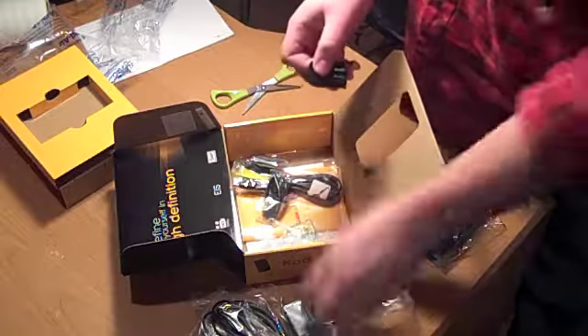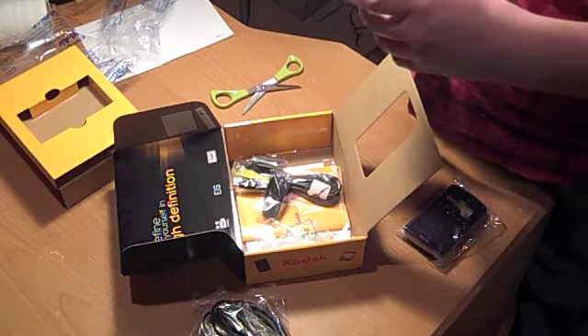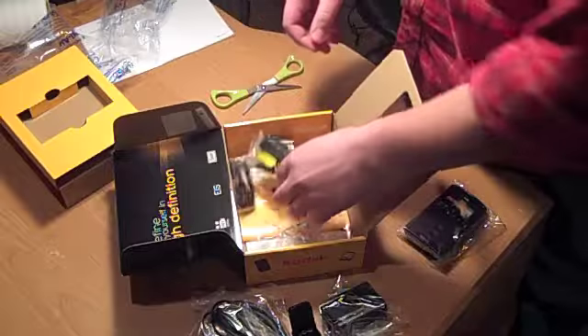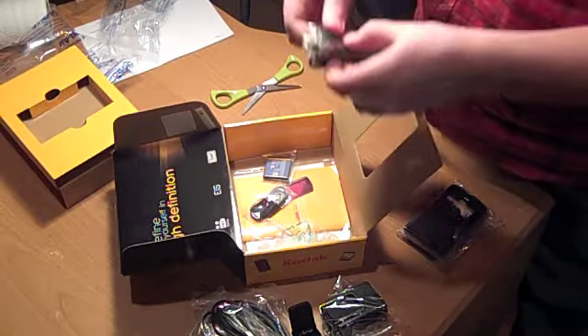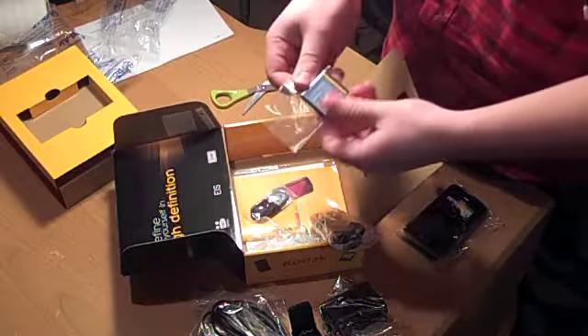Oh, this is a USB, so the battery doesn't come out to charge it — it's just for the USB charger. Drawstring. This is interesting. This is the charger. Oh, this is the battery. There you go.